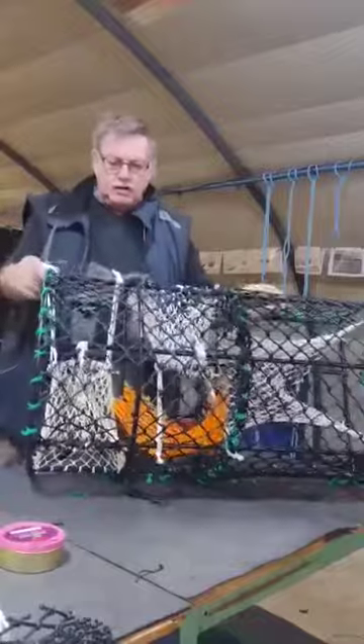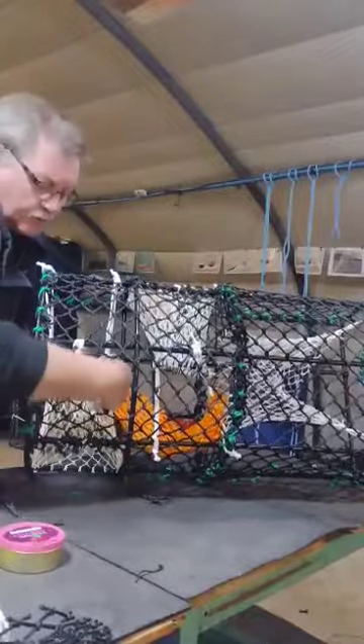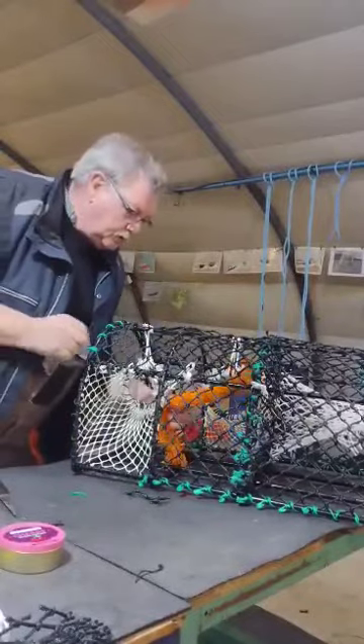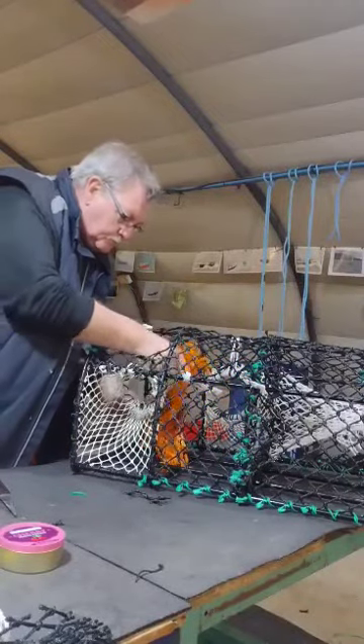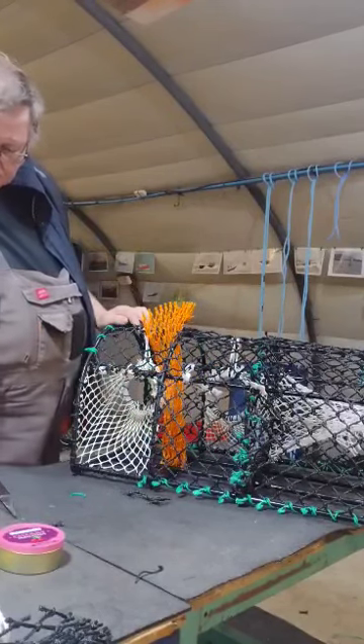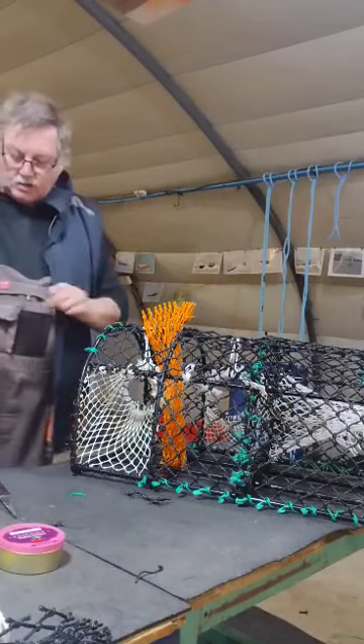You should see that in my hand, going in and out, right? We then set up a bait bag. So that's our bait bag set up and everything is ready to go.